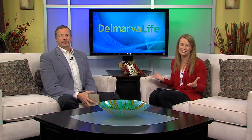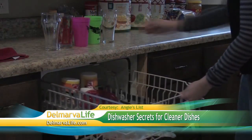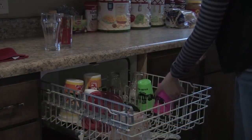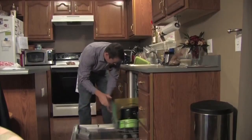Dishwashers are supposed to make life easier, but sometimes they're just downright frustrating. In today's Angie's List Report: the four secrets to spotless dishes. We rely on our dishwasher to wash our dishes, but your dishwasher, just like any other appliance, does take some care and maintenance to make sure you get the full life out of it.